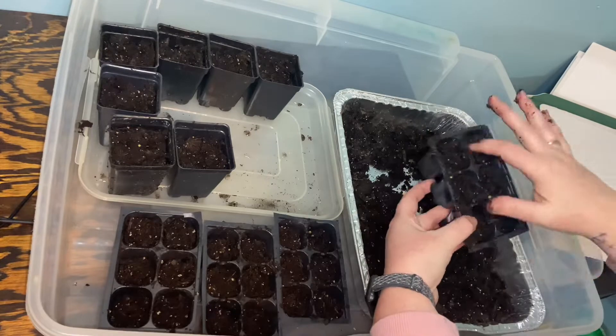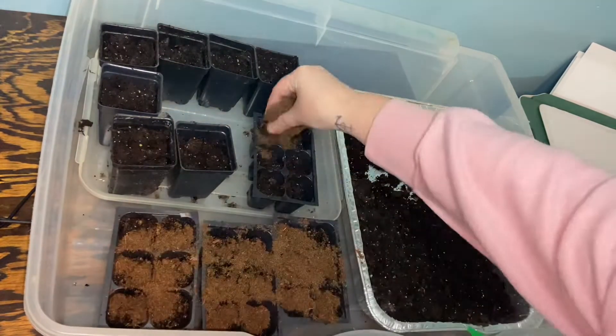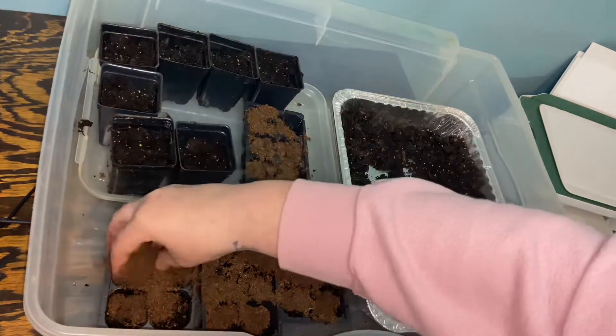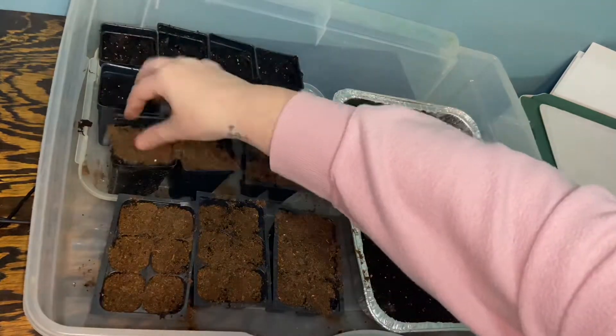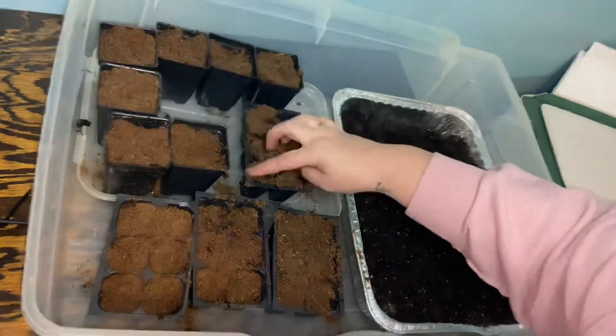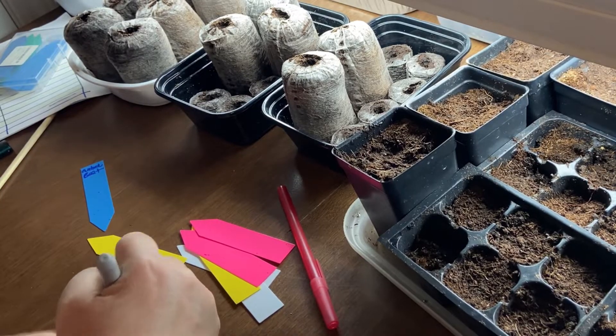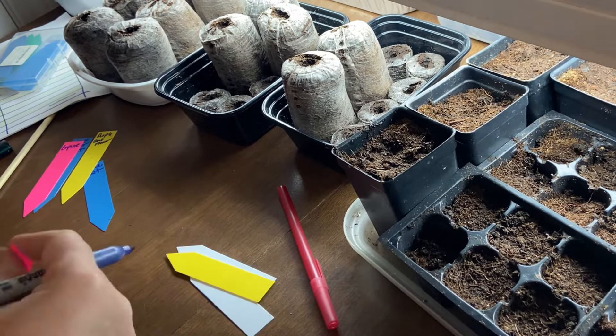As I was filling my seed cells, I noticed that the potting soil I was using had some large clumps in it. I then decided to just go ahead and add a layer of peat moss to the top of each cell, hoping that it'll make the germination process for the seeds a little easier.